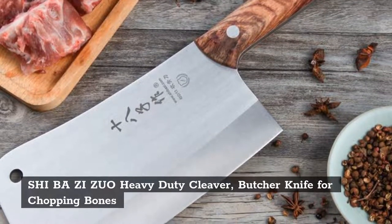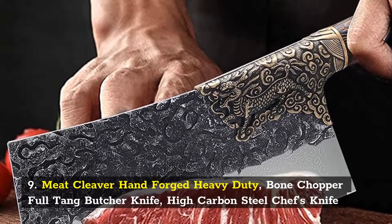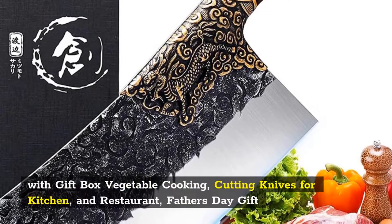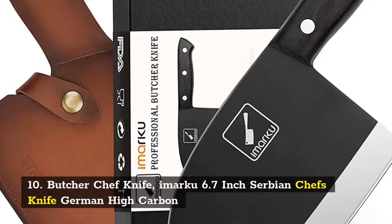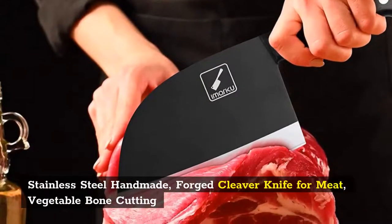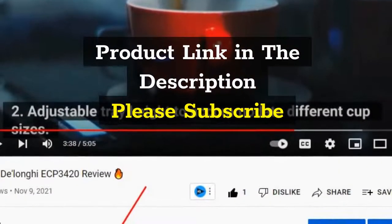Number 9: Hand Forged Heavy Duty Bone Chopper Full Tang Butcher Knife, High Carbon Steel Chef's Knife, with Gift Box, Vegetable Cooking Cutting Knives for Kitchen and Restaurant, Father's Day Gift. Number 10: Butcher Chef Knife, Imarku 6.7 Inch Serbian Chef's Knife, German High Carbon Stainless Steel, Handmade Forged Cleaver Knife for Meat, Vegetable, and Bone Cutting. Product link in the description. Please subscribe.